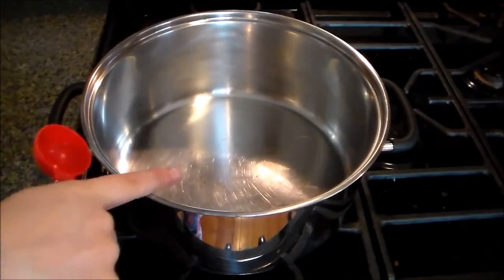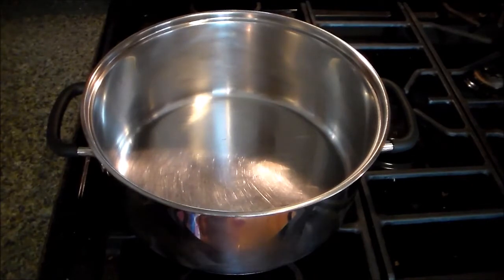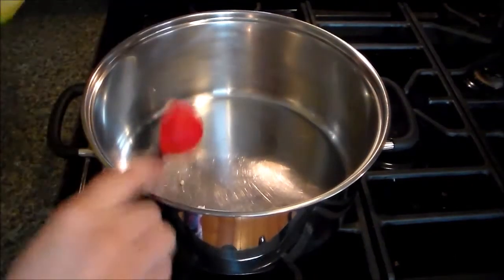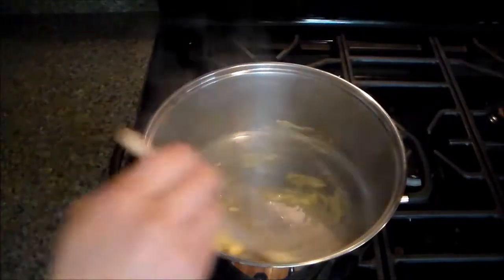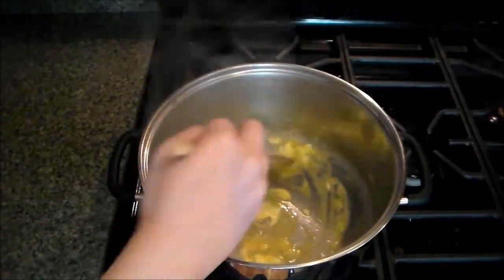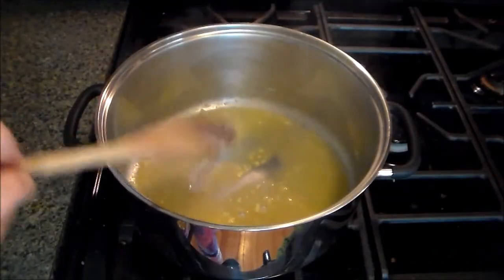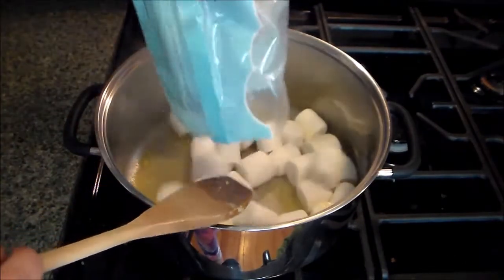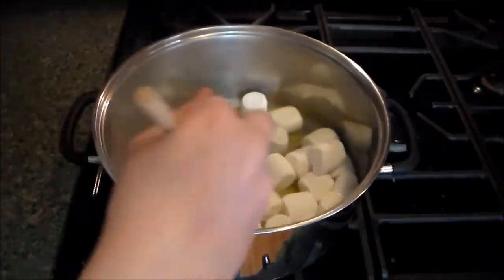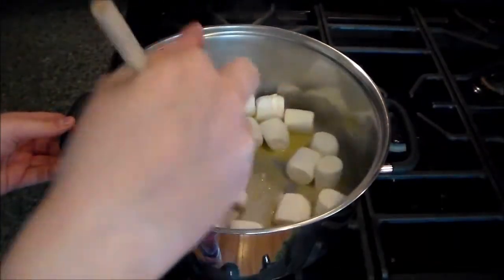In our large pan over a low heat, we are going to melt our butter. Now that our butter is completely melted, we'll add in our bag of marshmallows and then keep stirring that until it's completely melted.